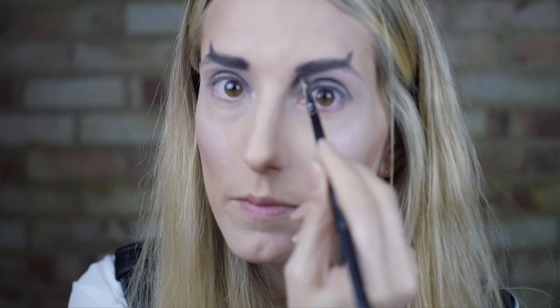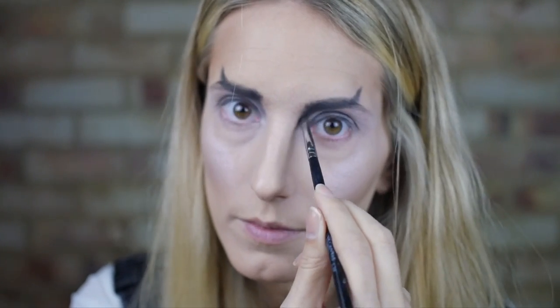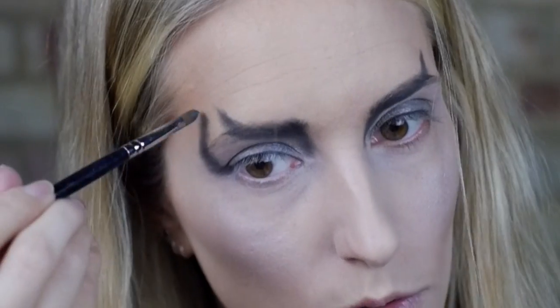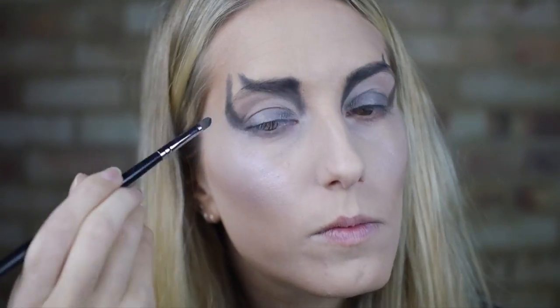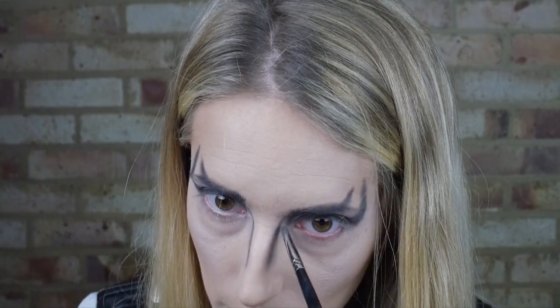I use the black shade to shade further down either side of the bridge of my nose. Using the same shadow again I created curves coming out of the side of my eyes. With the residue of black still on my brush I just darken the crease of my lid. I then did some extreme nose contouring using black rather than the everyday brown hue we're always taught to use.